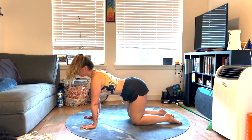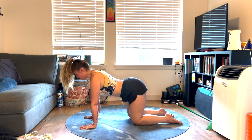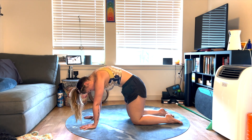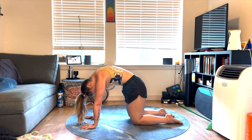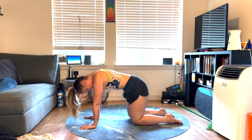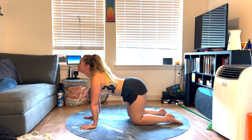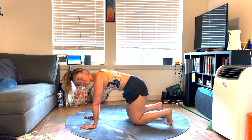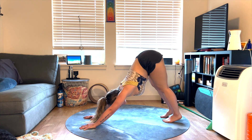Drop the belly, lift the heart. Exhale, round the spine, chin to chest. Inhale, lower the belly, lift the heart, lift the chin. Exhale, round the spine, chin to chest. Just a few more times like this, moving at your own pace. Last time. And then coming back to neutral spine. Let's tuck the toes under the feet, lift the hips up and back for downward facing dog. You can pedal on the knees — any movement that feels good here. You can be playful with your practice.